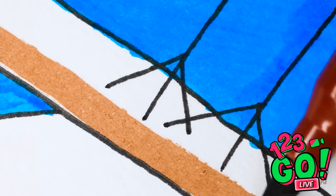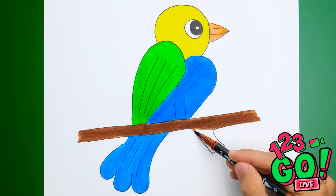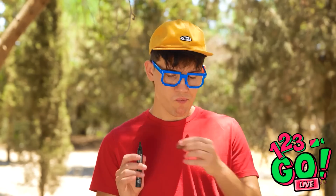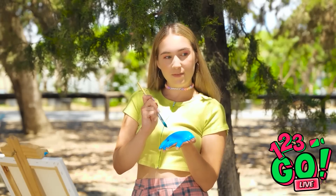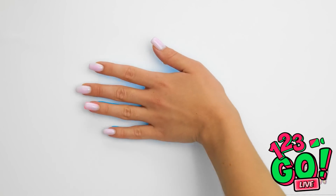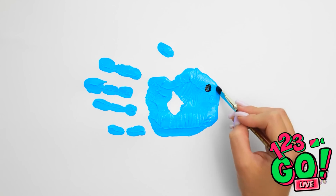Just a couple of finishing touches. And that's how it's done, folks! A true masterpiece! Don't you agree? I'm pretty pleased. What is that? I just needed an extra hand! Turns out, a hand is all you really need. Well, that and a few strategically placed dots and lines. Can you see the bird face yet? Don't worry, it'll all come together soon.